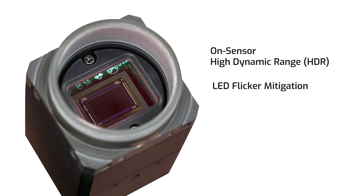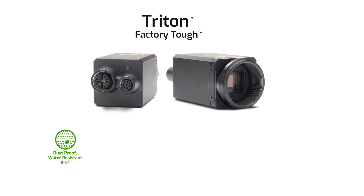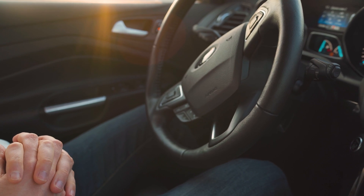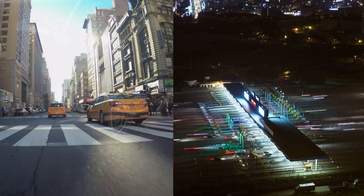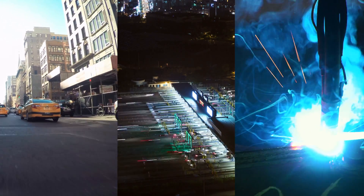Hi everyone, I'm Mike Jacoby from Lucid Vision Labs. In this video I'm going to talk about our Triton 5.4 megapixel camera featuring Sony's IMX 490 rolling shutter CMOS sensor. Some of you might know this as Sony's automotive sensor, because it has on-sensor high dynamic range and LED flicker mitigation. Thanks to Triton's IP67 dust and water protection and other factory-tough features, this model is excellent for automotive, outdoor, and any high-contrast imaging application where you need maximum detail in highlights and shadows.